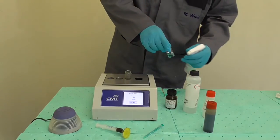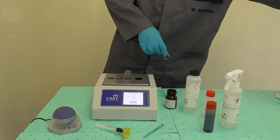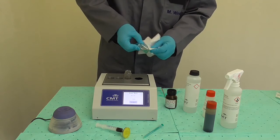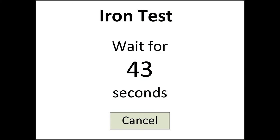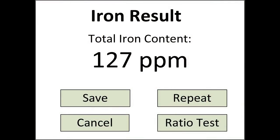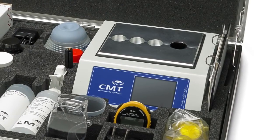In the meantime, clean the vial from the outside with some vial cleaner and a clean paper towel. Wait for the 45 second counter to be finished, then place the vial into the measuring chamber. The results will be displayed on the device.